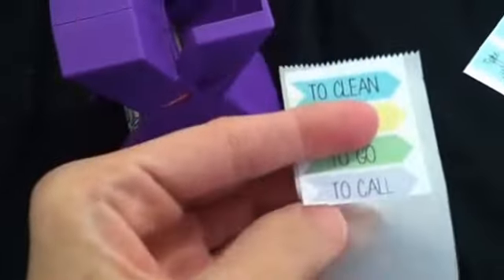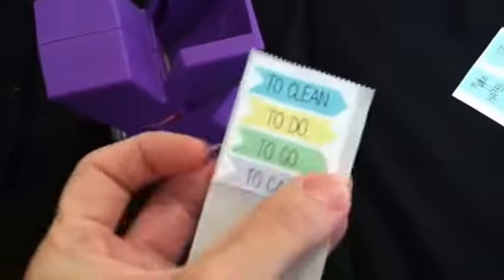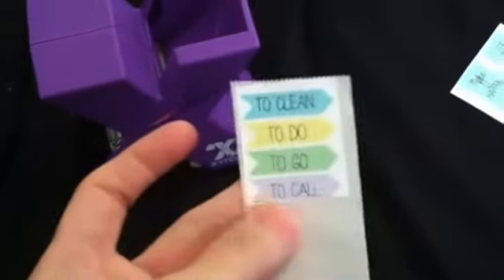And then it makes a sticker. Lift that up and it's sticky, so it's a sticker! Then you just cut these out and put them in your planner and you can stick them. Amazing — I love this thing.